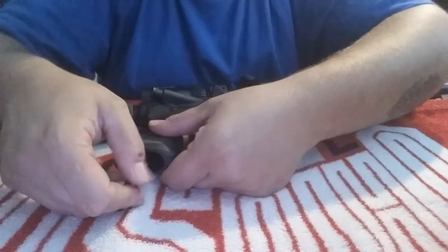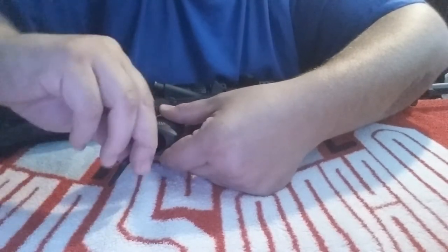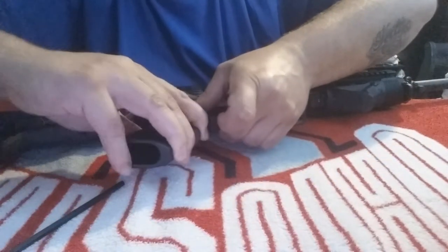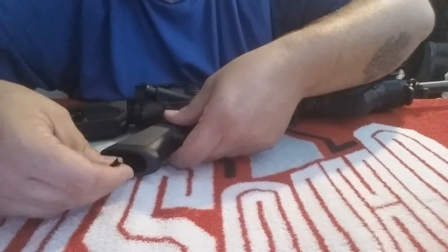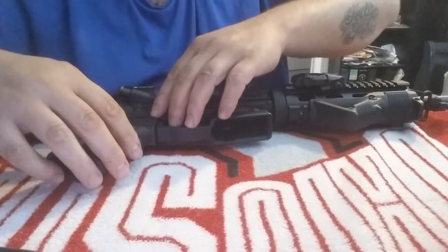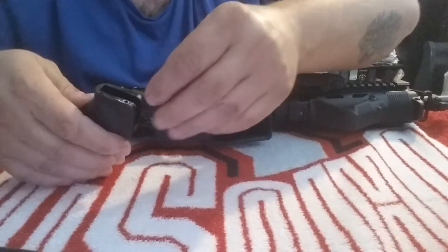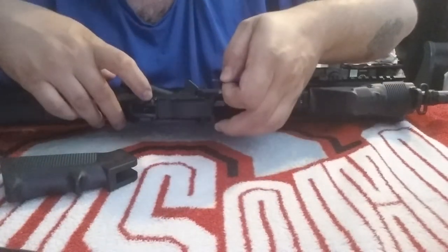Kind of hold the handle and wiggle it out. Just watch that spring when you pull it off. You can see the spring right there — it's small but just keep an eye on it. It sits in the little hole right there, just up in there.